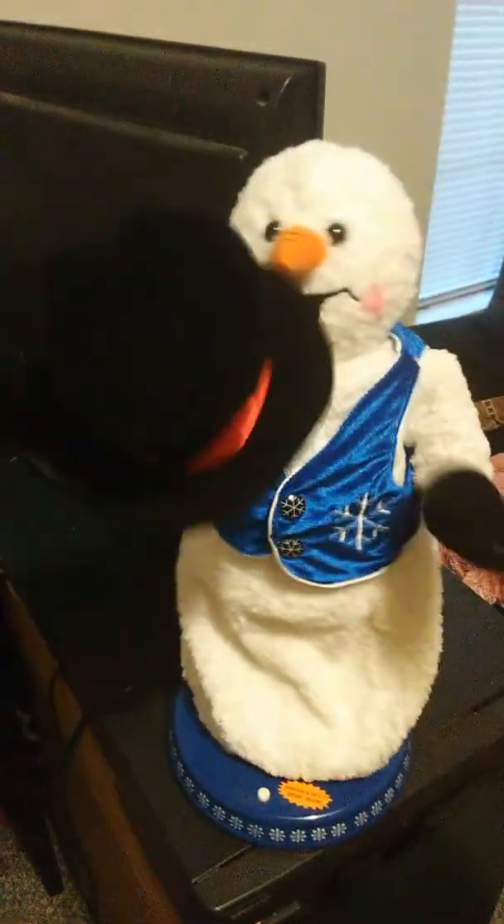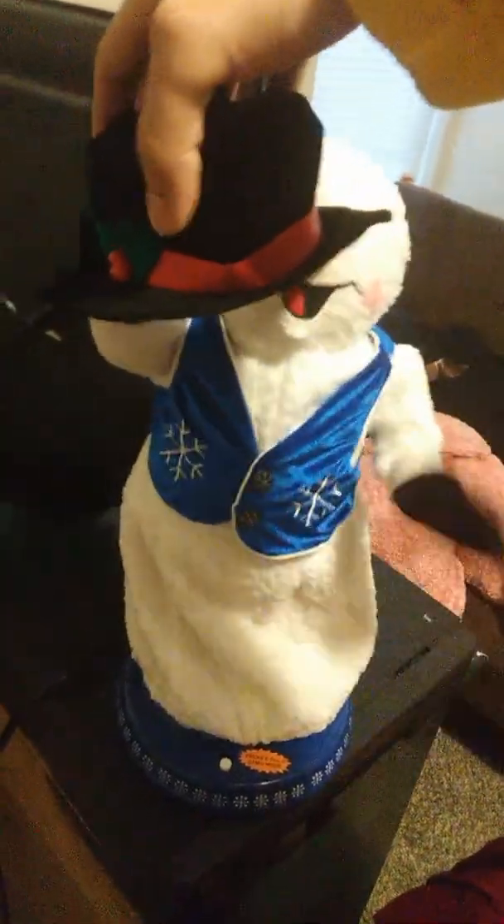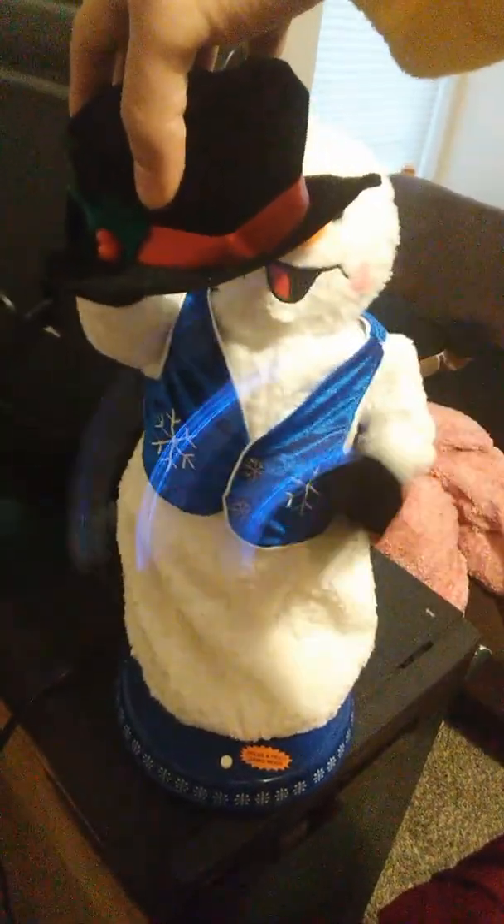Here we go. I have to adjust the arm. I'm going to turn him on in the dark.